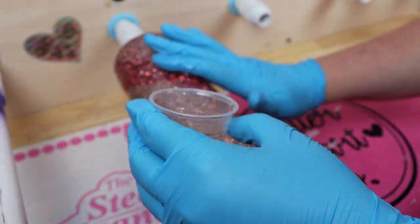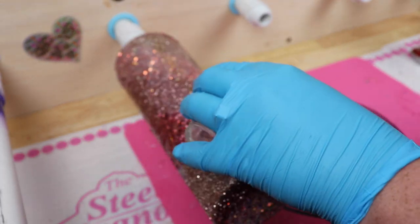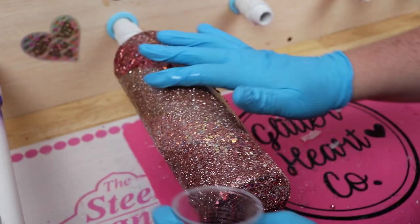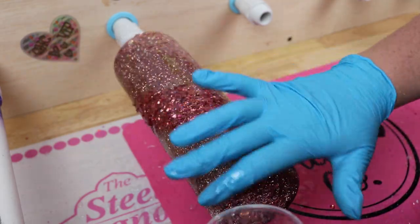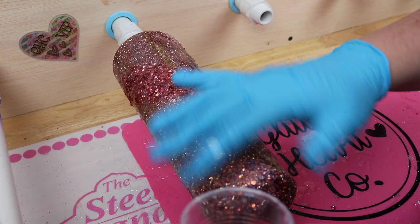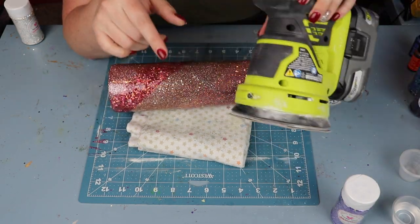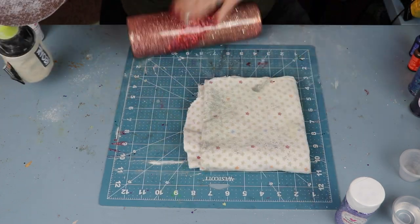For the first epoxy coat, I mixed up probably a good 40 milliliters, just because we had two different chunky glitters. One thing you do not want to do, regardless of what epoxy you're using, is put too thin of a coat on — you're going to stretch it, get bubbles and fish eyes. Not a good idea.